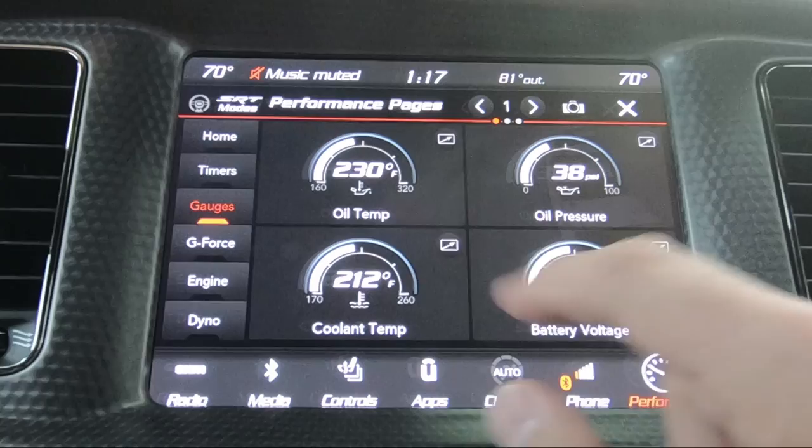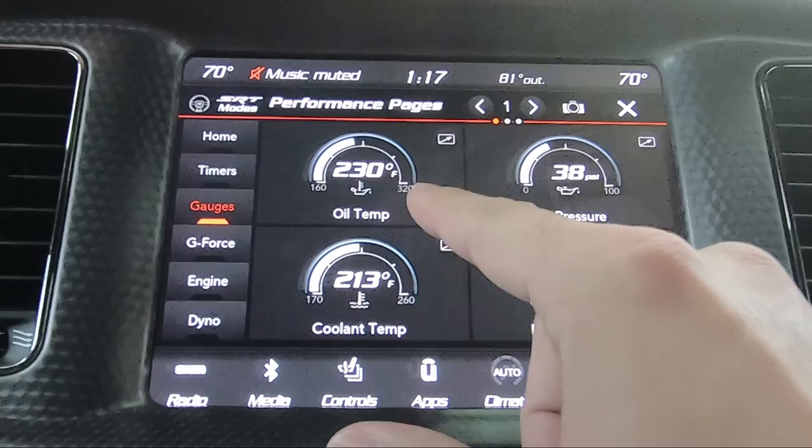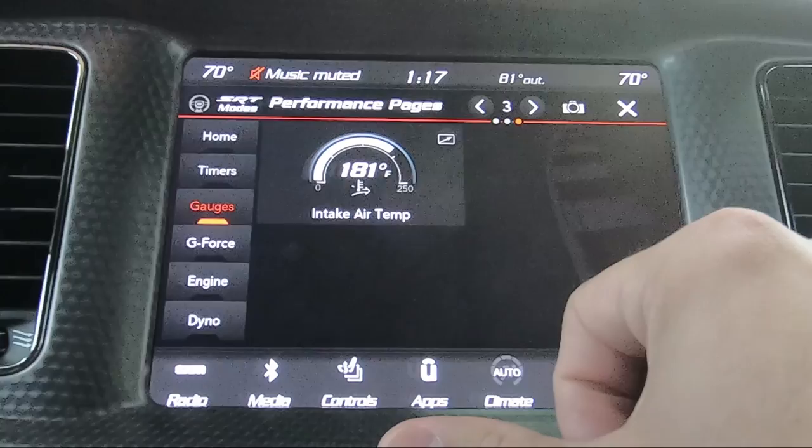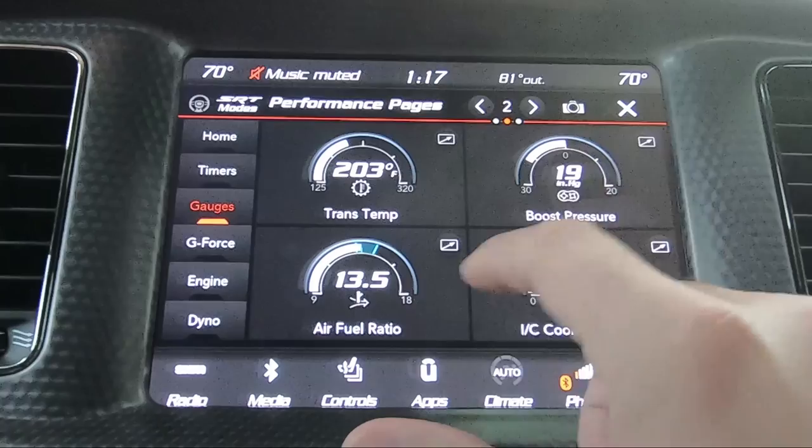Clicking on gauges is going to bring up a few different pages of gauges. You've got oil temperature, cooling temperature, oil pressure, battery voltage. Hit the little button up here to switch to the next page, which gives you a few more things — boost and air-fuel, which is kind of cool. And then your intake air temperature.